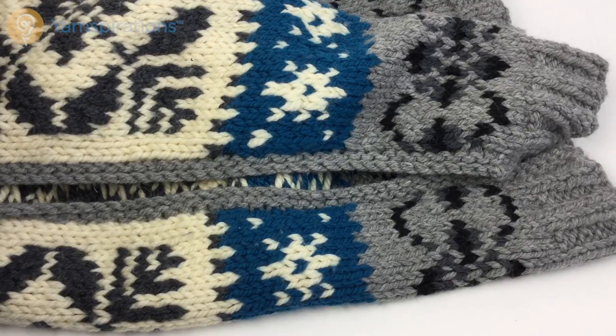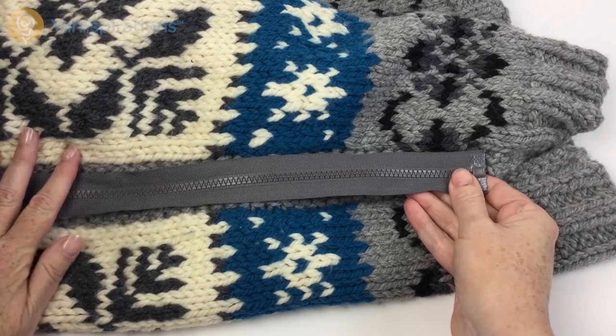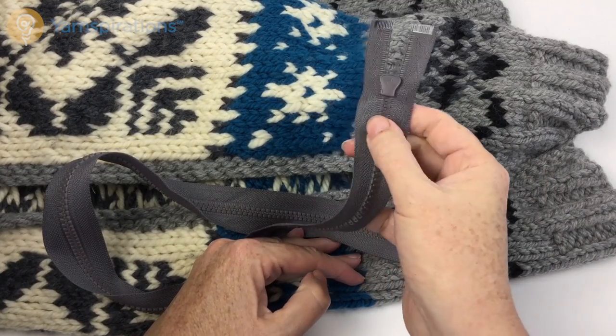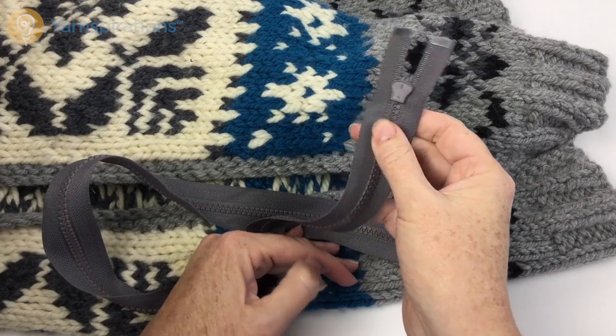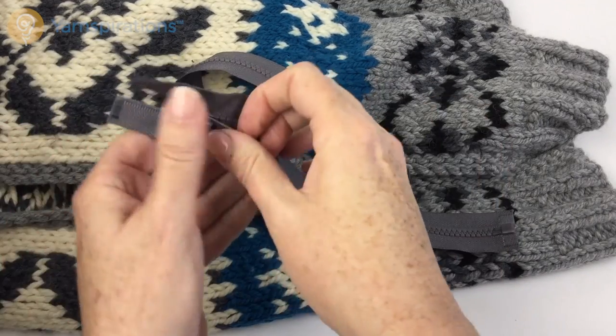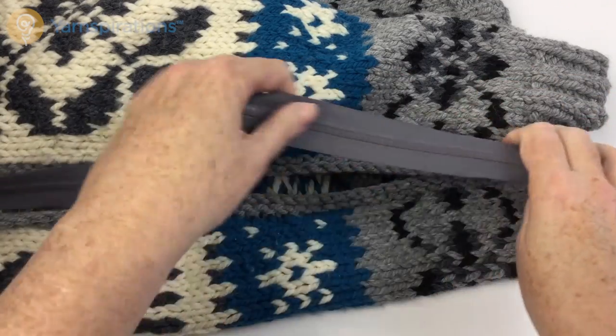After you've got it blocked the first thing you want to do is pin the zipper into place. You want to start at the bottom and work up, because if I have to adjust the length of the zipper I can do it at the top — it's much easier to do at the top than the bottom. So begin pinning at the bottom, make sure the zipper tab is facing up.